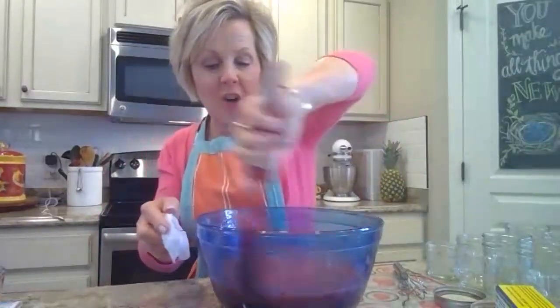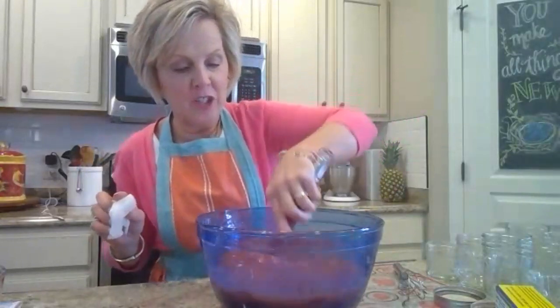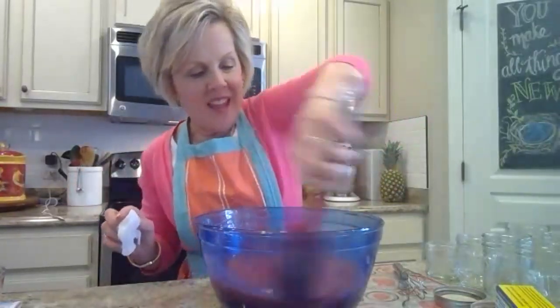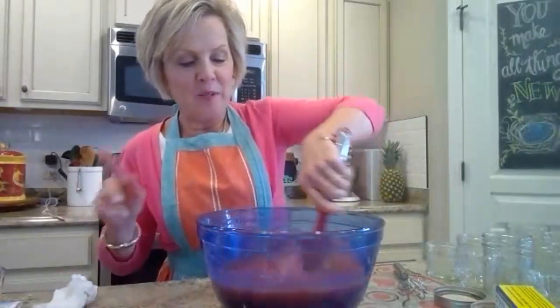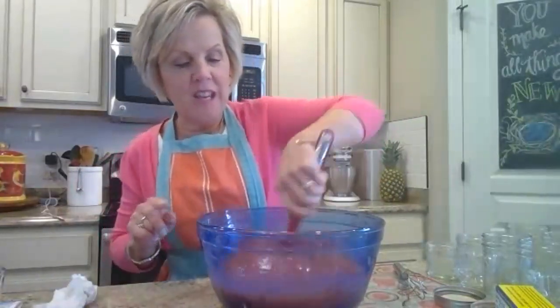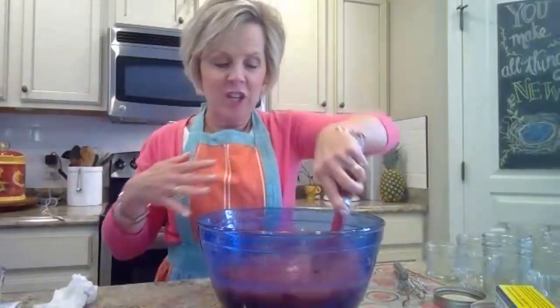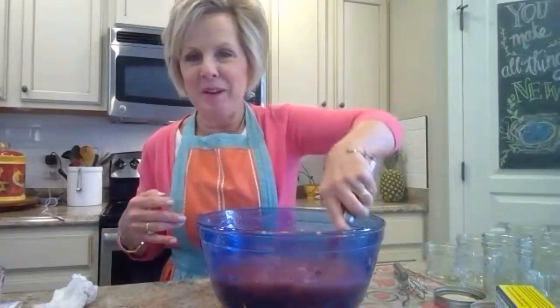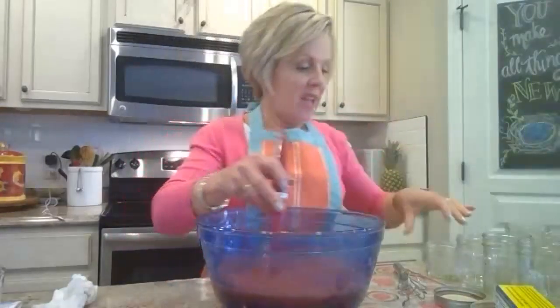Paula Deen has been posting cooking videos on YouTube from her home — it's reminiscent of when she first started her cooking show before going to New York. She's had some really good recipes. One video led to an old episode where she was showing gifts you could make from your kitchen, and I got so inspired. Even just giving somebody a jar of jam with a pretty lid and some twine and a little tag — it's just a great hostess gift. Someone invites you to dinner, take them a jar of jam.